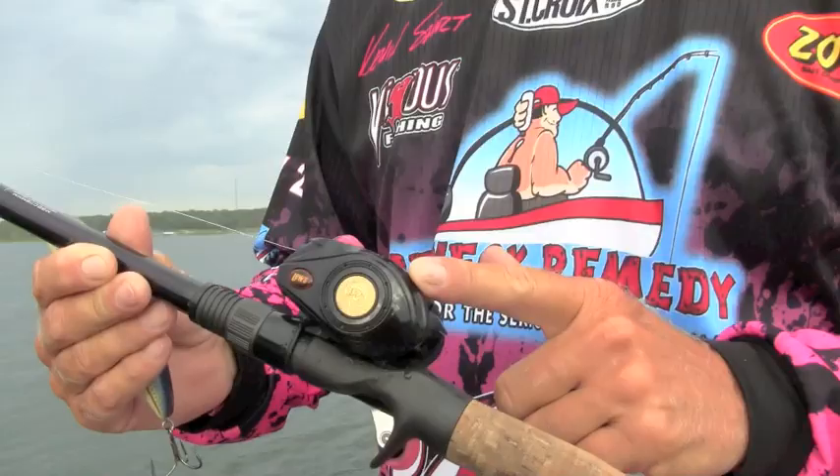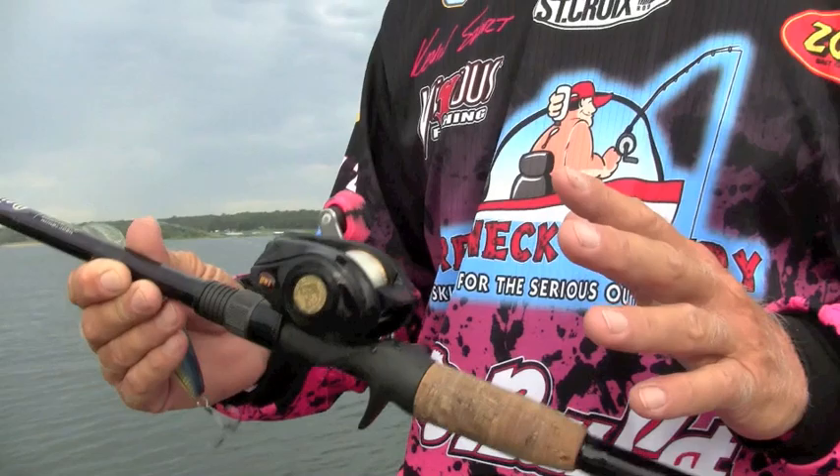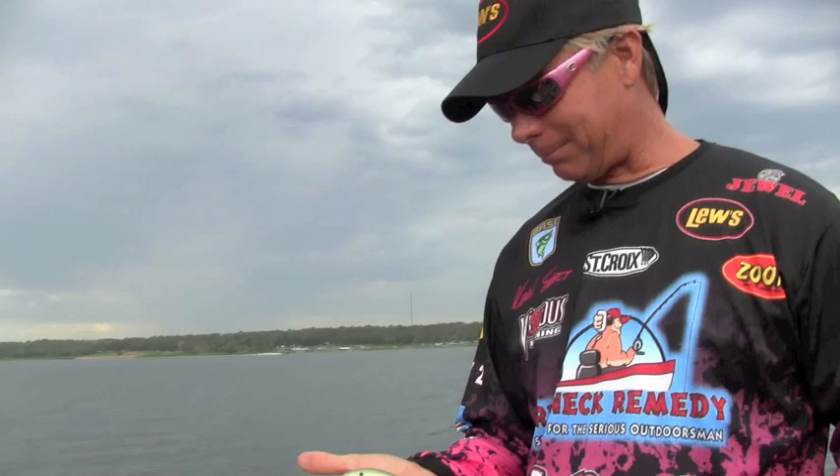Hey everybody, Kevin Short here for Lew's Fishing. You know, everybody always talks about how far they can cast their plug or their Alabama rig or whatever. Let me tell you what — there is nothing out there that's going to outcast the new Lew's BB-1. This is, by far, the longest casting, best casting reel that you will buy.